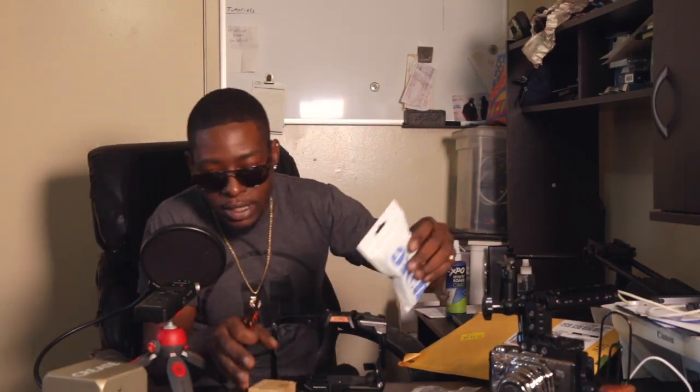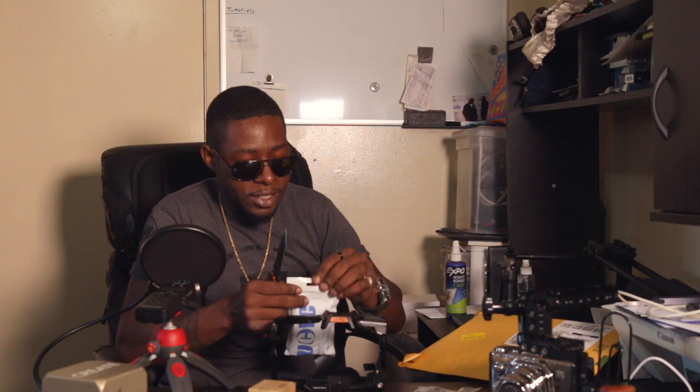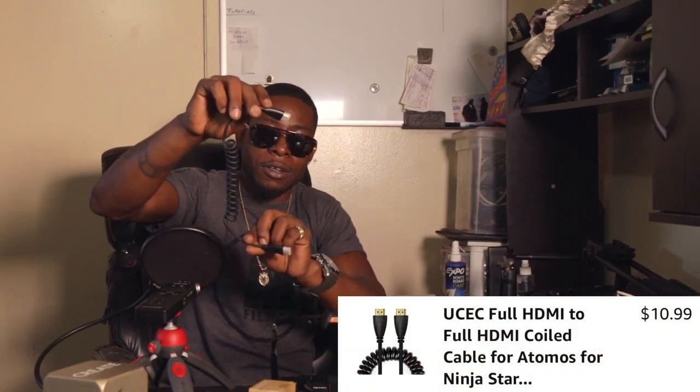This right here is my HDMI cable. I got another coiled HDMI cable for my screen. If I do use an external monitor — which I do have inside there, a little small one, super crisp HD — I just wanted to order me a new one. It's a little coiled HDMI cable so you can kind of stretch it a little bit.